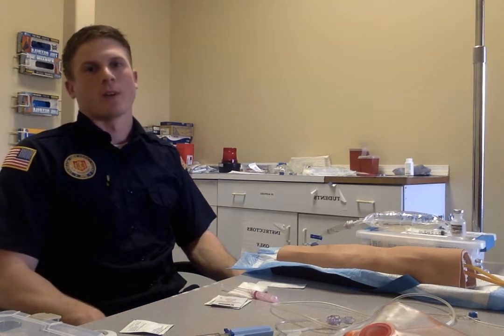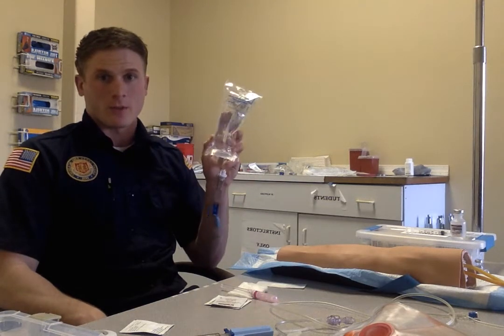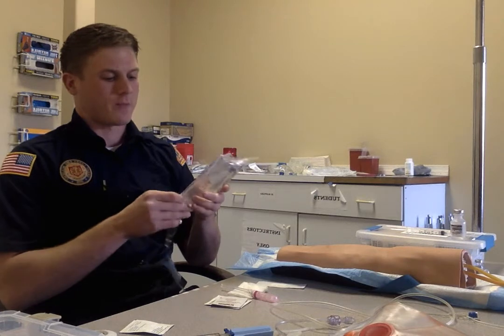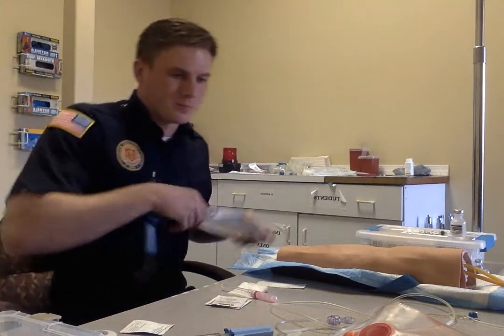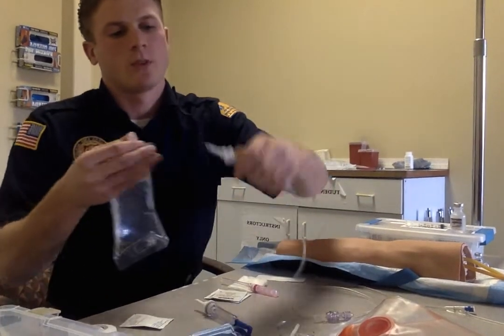Today we're going to be showing you how to set up an amiodarone drip. First off we're going to start with our 250 bag of normal saline. We're going to check our expiration date, which is 9 of 18, so we're all set there. Make sure that the fluid is clear and nothing's in it. Then we're going to hook up our tubing to it.